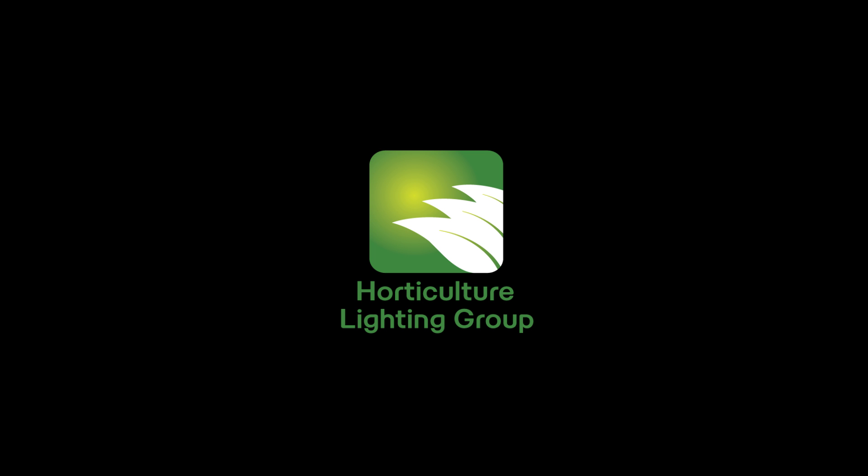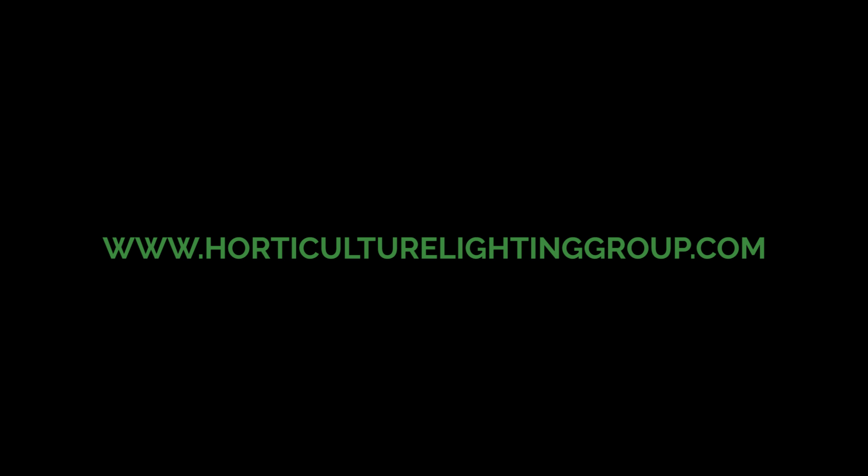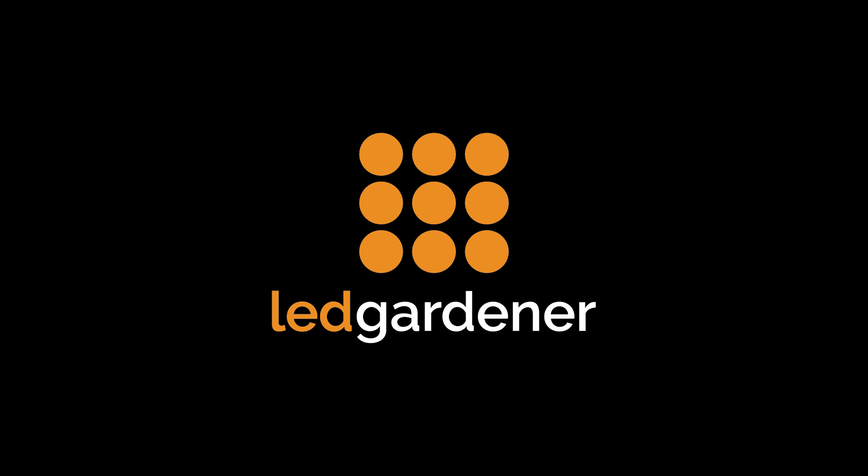That is all for the Horticulture Lighting Group Quantum Board Kits review. Thank you for sticking around and watching all three. If you haven't watched the first two, check them out. For more information on these kits go to www.horticulturelightinggroup.com and check out their QB kits pages. If you have any questions feel free to leave a comment below and I'll see what I can do to get them answered. Thanks again for watching and we'll see you next time.